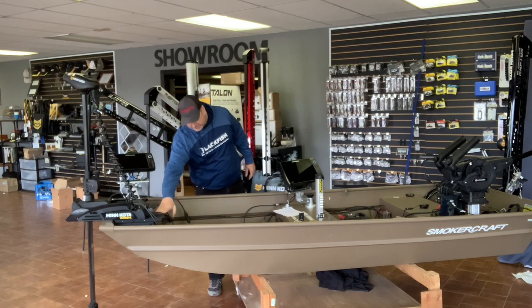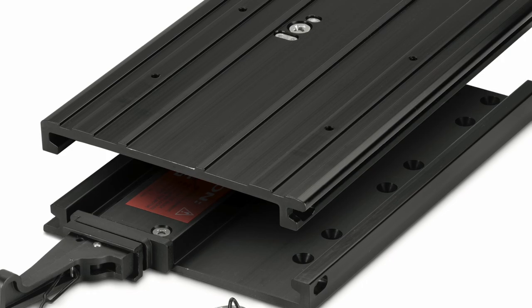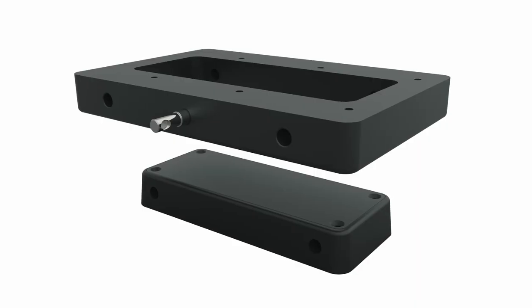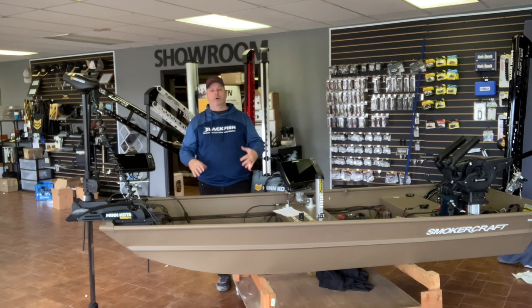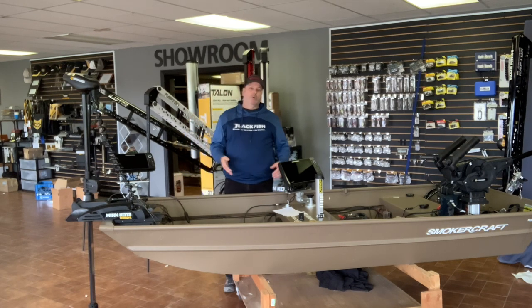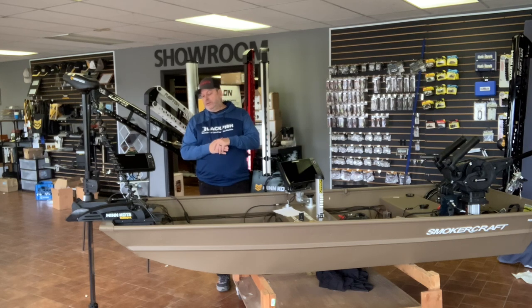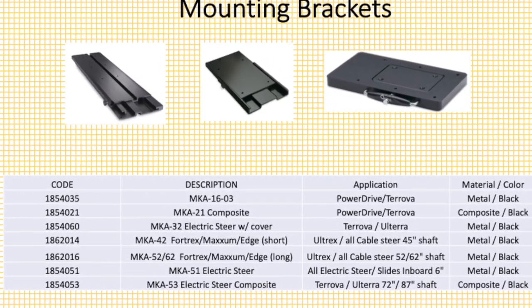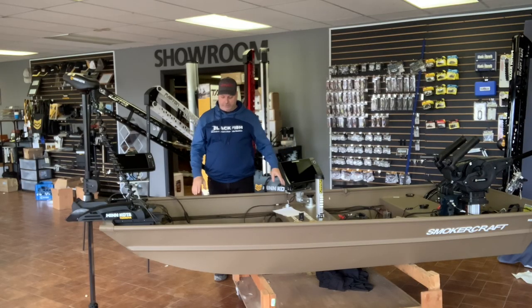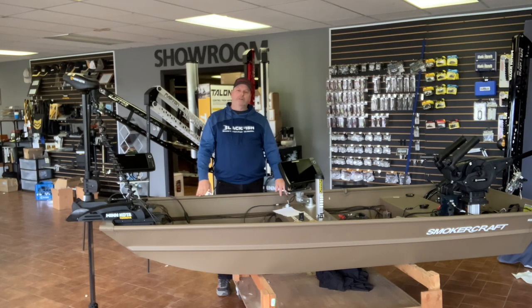You might also want to consider a release bracket. On this Jon boat there wasn't much mounting area so I had to build something up, but a release plate lets you take the motor on and off easily. If the motor will stay on and you're not worried about theft, you can mount it directly to the bow with no release plate. But if you want to remove it for a cover, or you leave the boat at a cottage and don't want the trolling motor stolen, you'll need a release bracket — I'll put up the different models and codes.